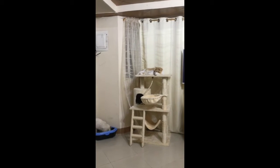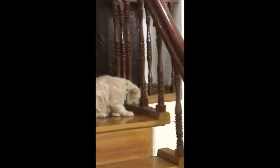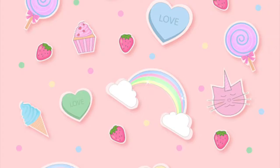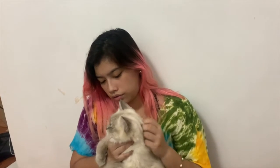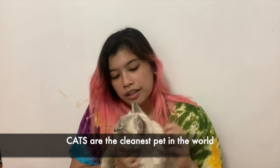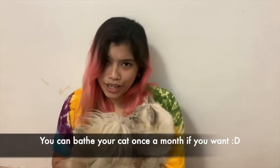Tip number five — the most important tip of all — is cat grooming. Cats are known as the cleanest pets in the world. They clean themselves, but I bathe Snowflake once a month.